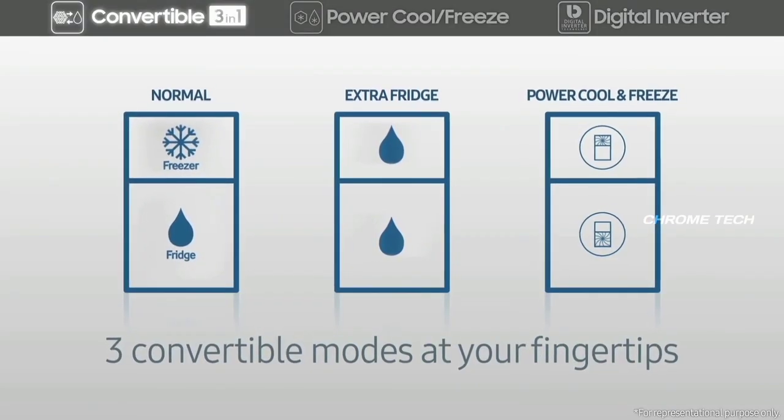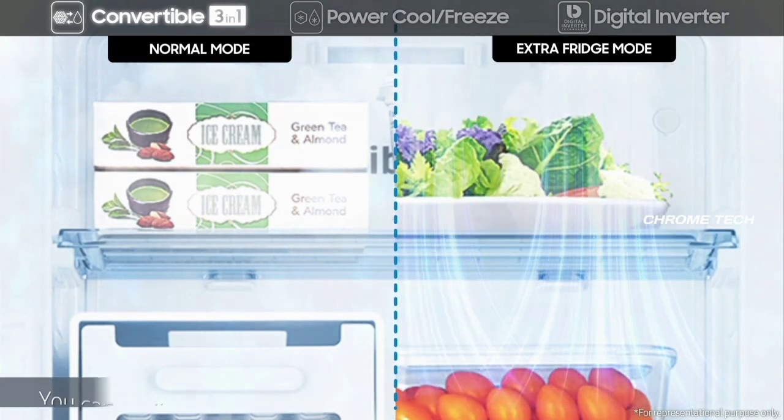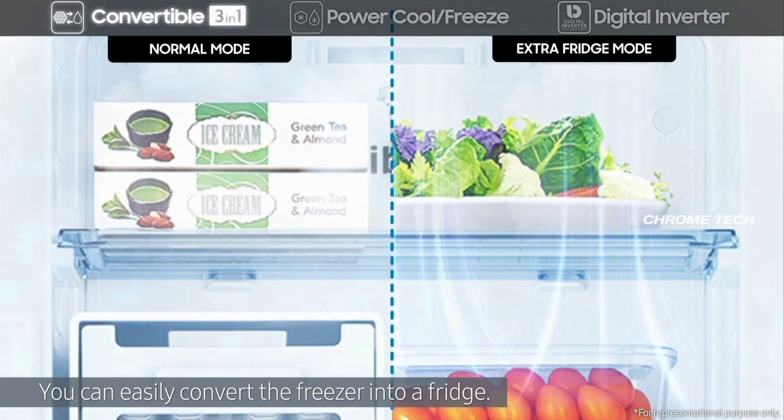Coming to the special features — you can convert the freezer compartment. You can convert it like a regular fridge compartment. When you convert the freezer compartment, you can do it in 3 seconds, switching between freezer and fridge mode.